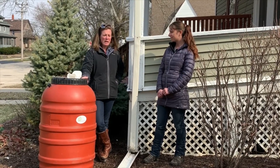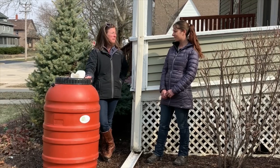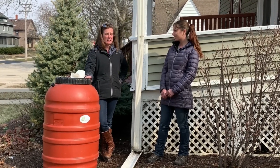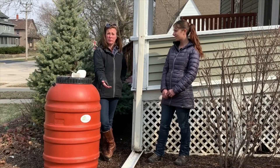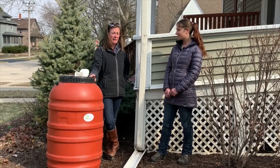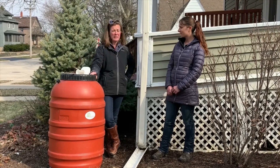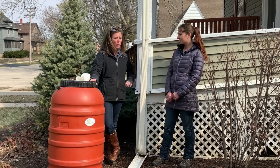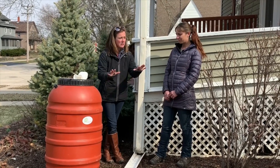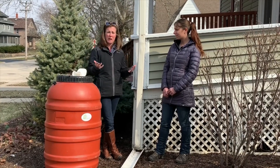We need to save water because we can't make new water, and all the water that we drink here in McHenry County comes from under the ground. The county's population is going up, so basically if everybody does their little part to save a little bit of water and let it soak into the soil here on your property, that's going to help.